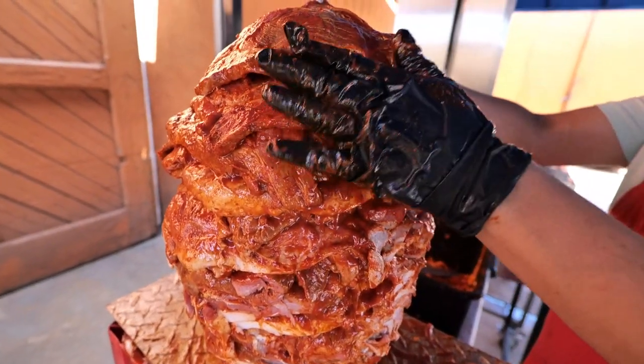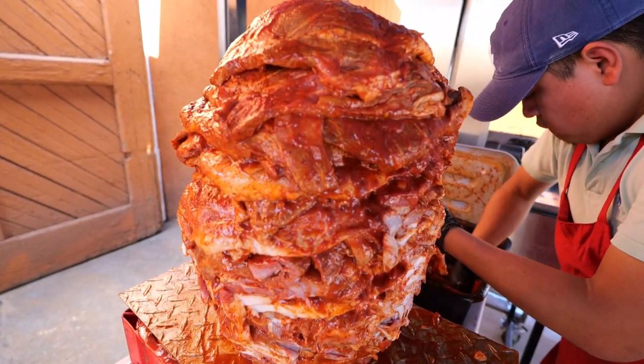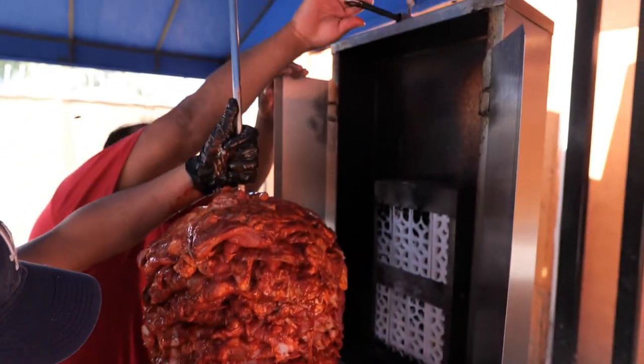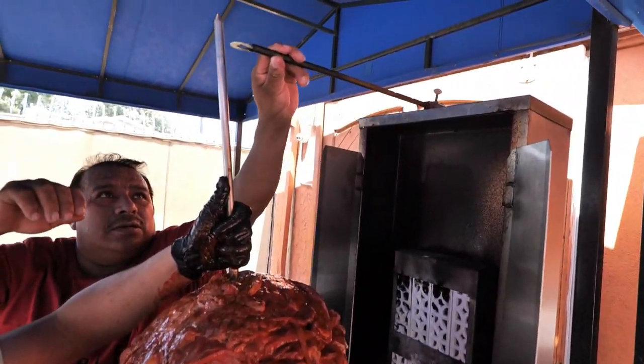It's just about finished, and each one of these can make about 250 tacos. There's the whole thing — and it takes two people; it's a two-man team.